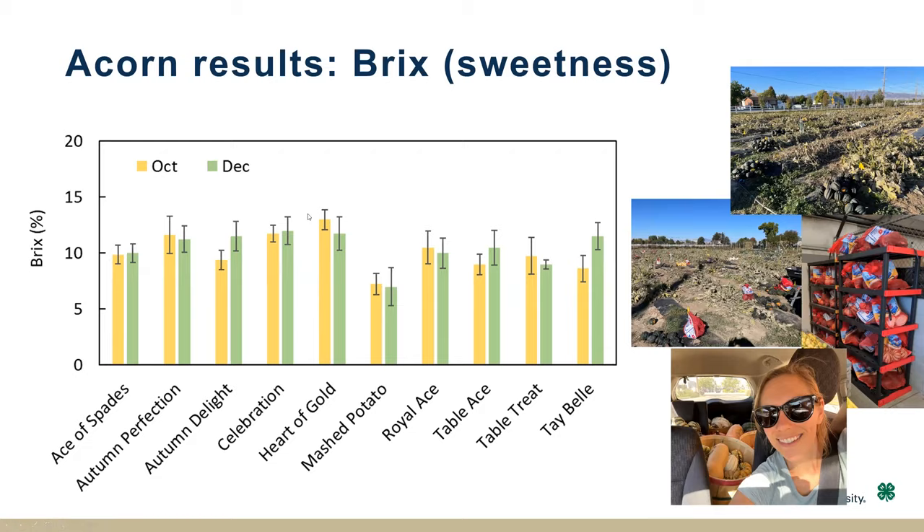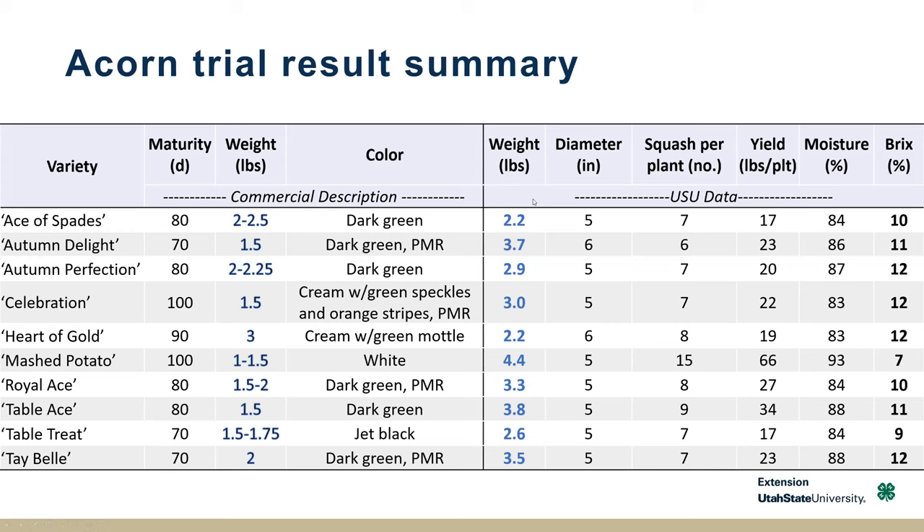To summarize this last year: looking at the size of the squash, moisture content, and Brix, they're a moister squash than kabocha — similar to some of the C. maxima. The Brix content varied, with Mashed Potato being the least sweet, while others approaching kabocha levels — like Table, Autumn Perfection, and Celebration — were up there. Those I thought tasted better based on my personal palate.